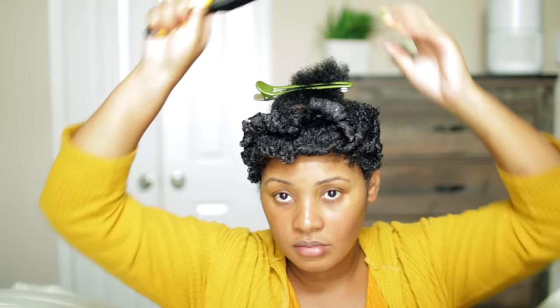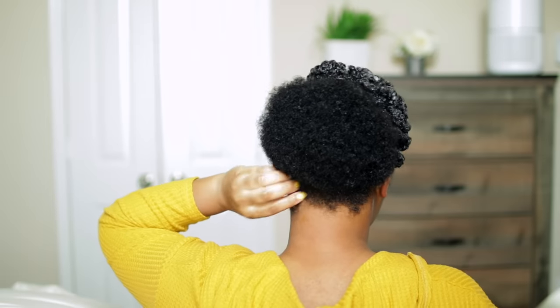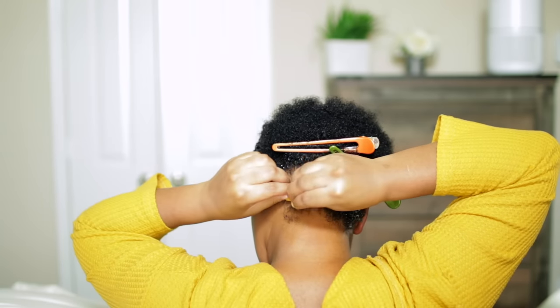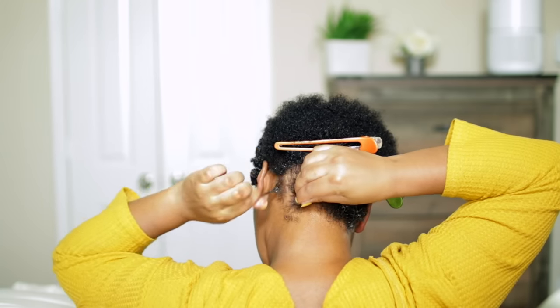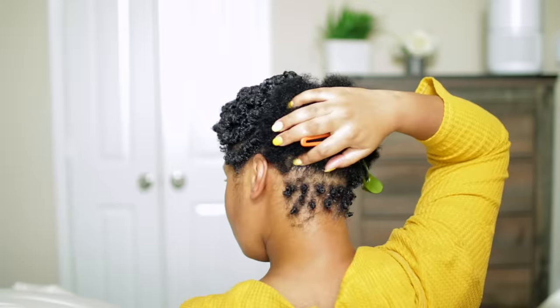For some reason I lost footage — I don't know how — but I'll add how I separate the curls later. At the back of my head at the nape where it's shorter, I just finger coil because it's the shorter pieces and it's easier to do.